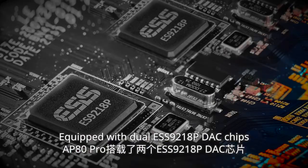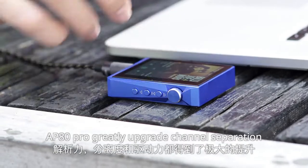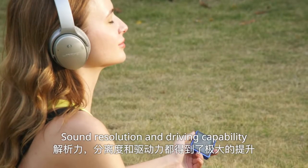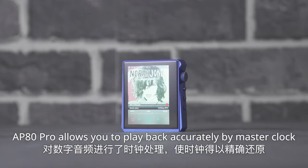Equipped with dual ESS9218P DAC chips, AP80 Pro greatly upgrades channel separation, sound resolution, and driving capability. And with a dedicated FPGA chip, AP80 Pro allows you to play back accurately by master clock.